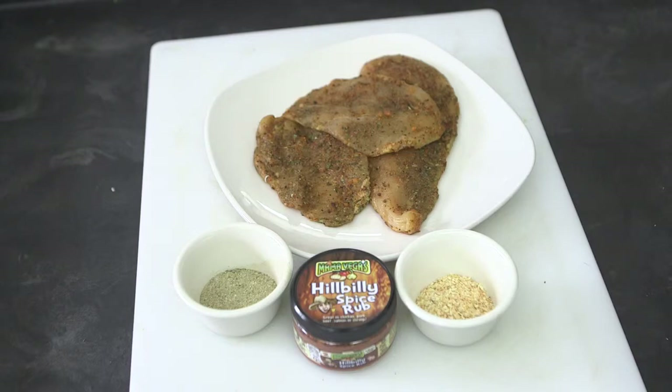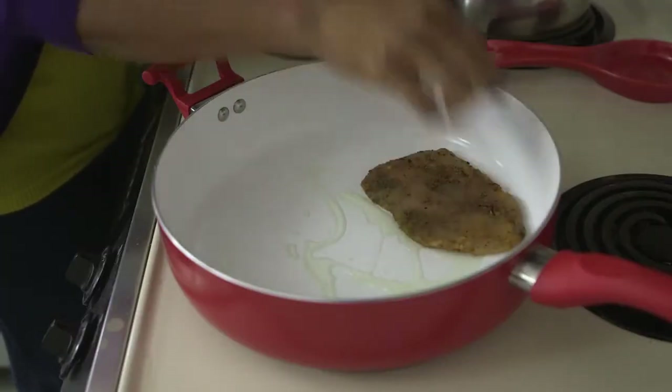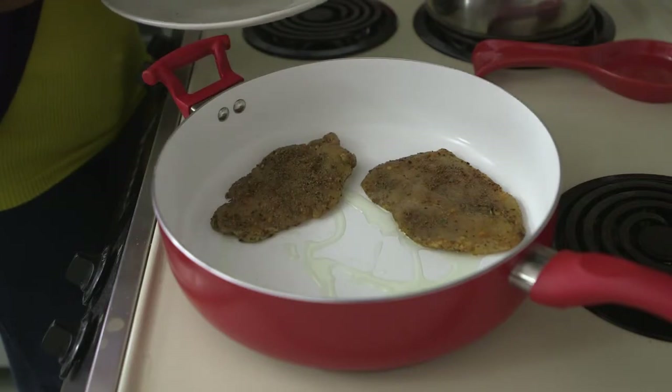First, you're going to take the pre-seasoned chicken breast that I've already seasoned with Mama Vega's Hillbilly Rub, Mama Vega's Poultry Seasoning, and minced garlic. We're going to put it in the pan and cook it on one side just for a short period of time.